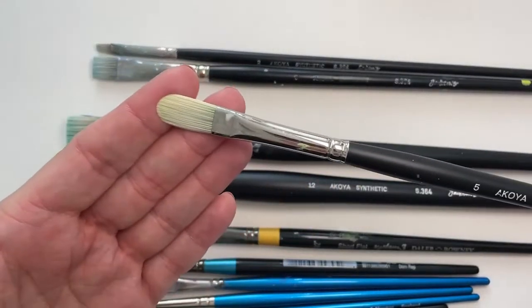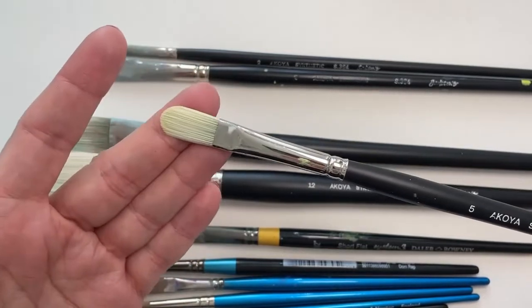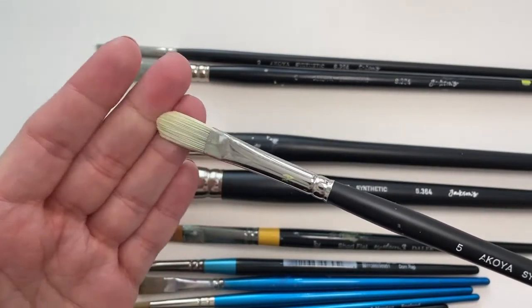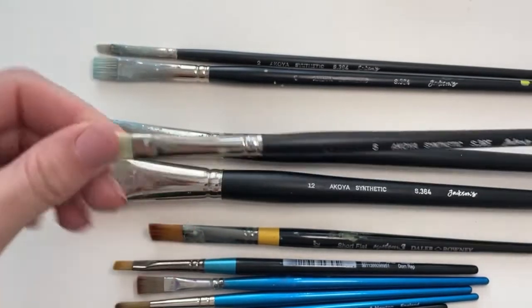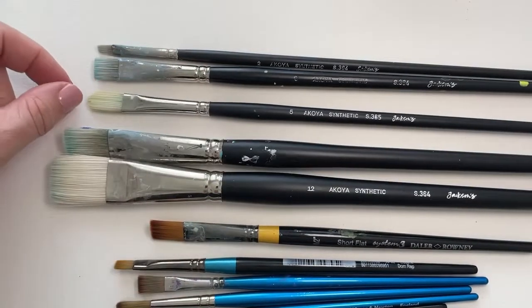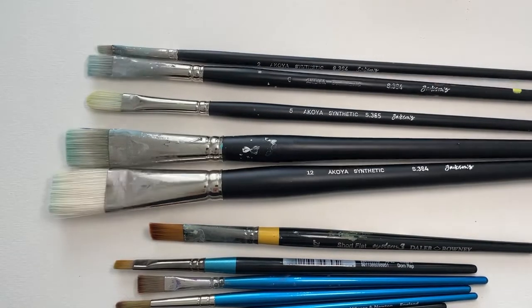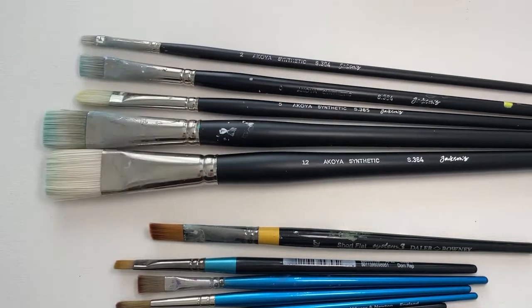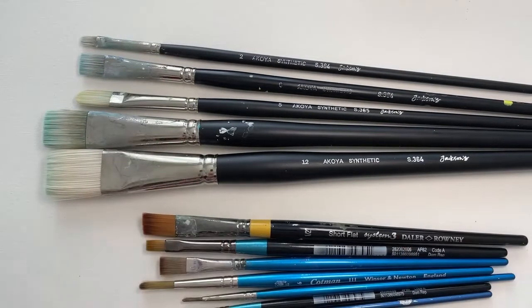This one is called a filbert brush, which has a rounded edge. I find that's quite nice if I want to do softer edges for more natural sort of details. So that's just a brief overview of the brushes that I like to use. Depending on the type of paints you want to work with, go and have a little look and see what you can find in your local art shop. Take care — see you next week.